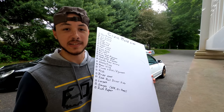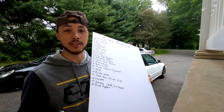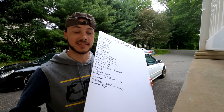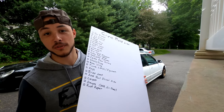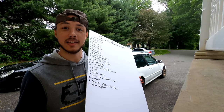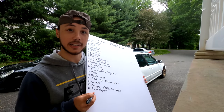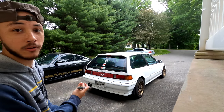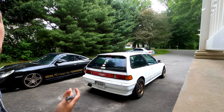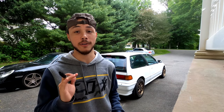Rust repair obviously needs to be done. Every Honda in the world has rusted at some point, especially if you're not in California or Florida. I've been very lucky that this example hasn't rusted all that much — there are only one or two spots where it's a little bad — but it still needs to be addressed.